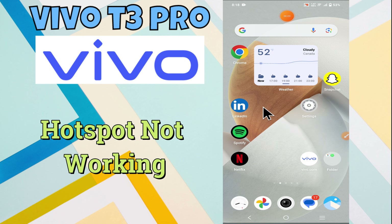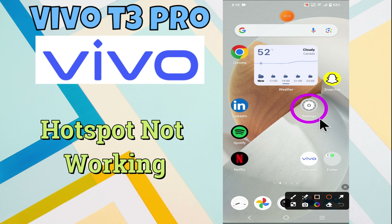Hi everyone. In this video I will show how you can fix hotspot not working or hotspot connection problem on Vivo T3 Pro. Before starting this video, please press the bell icon or do subscribe this channel. Let's start our video without wasting any time.